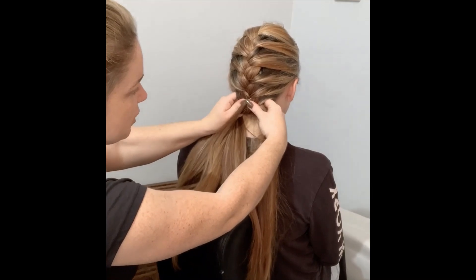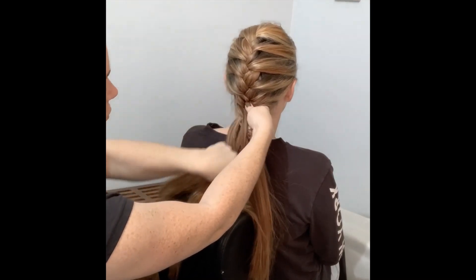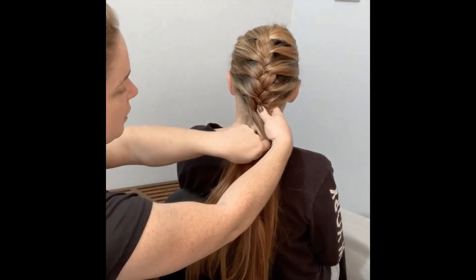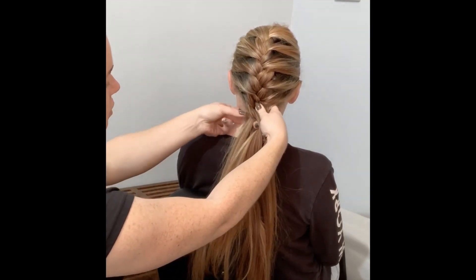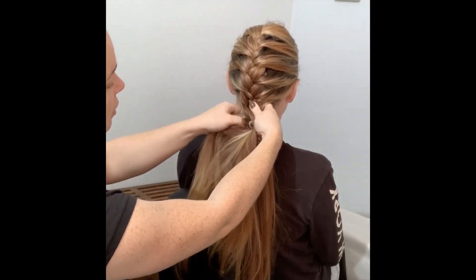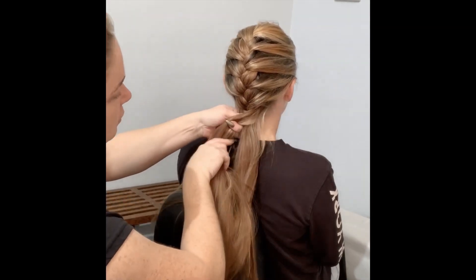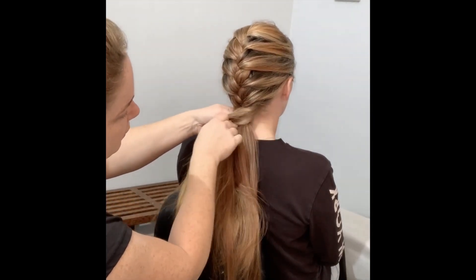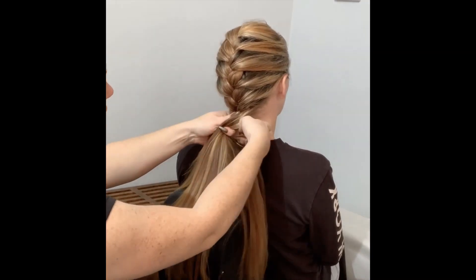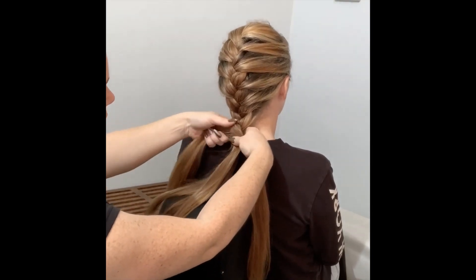Get a small section, add it in, then move on to the next piece. Always smooth it out, hold it, and don't bring it away from the head - you need to keep it down so it doesn't bag. Keep it close to the head. Ask whoever's hair you're doing to put their head down if you can't reach. It looks like the last section there.